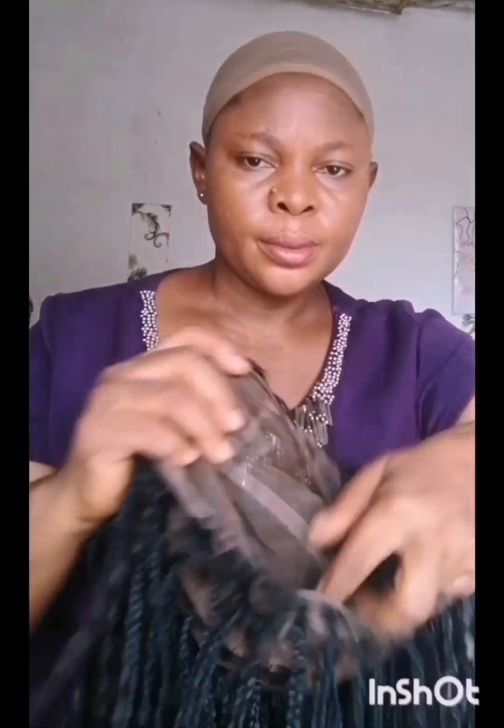I started by brushing my hair backwards. I'm doing this because, as you can see, I'm on a low cut, but if your hair is long you have to brush your hair backwards. The next thing is to put on the wig cap — it's optional, not compulsory, but mostly those whose hair is long should put on the wig cap.